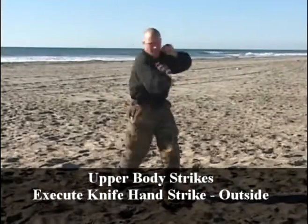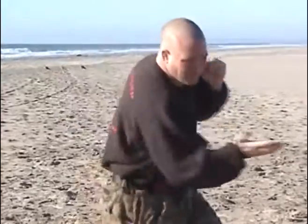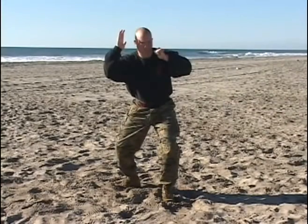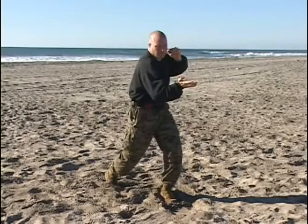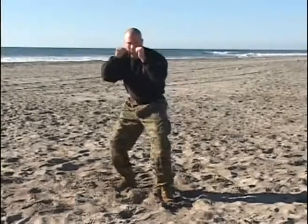Gray belt upper body strikes: outside knife hand strike, executed from the basic warrior stance. The technique begins with a wide stance, left hand up in the guard, bringing the right hand high above the head. Align the fingers with the thumb, striking through the target area — the meaty portion of the hand between the wrist bone and the pinky knuckle — while pivoting on the rear leg, allowing good follow-through and generation of power from back to front and from the hips.